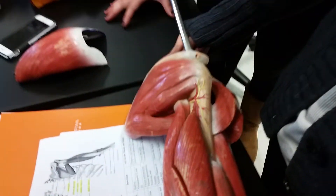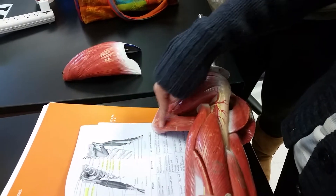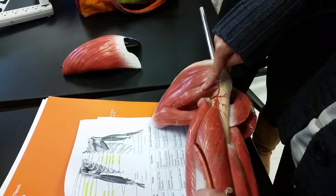Above the spine is the supraspinatus. Below the spine is the infraspinatus. Then you have the teres major, which is bigger than the teres minor.